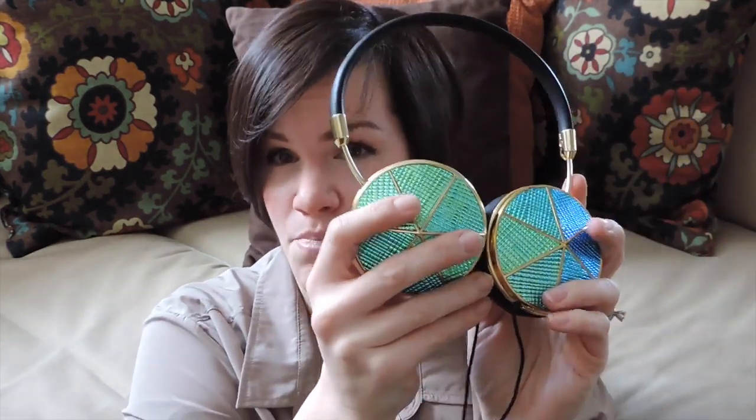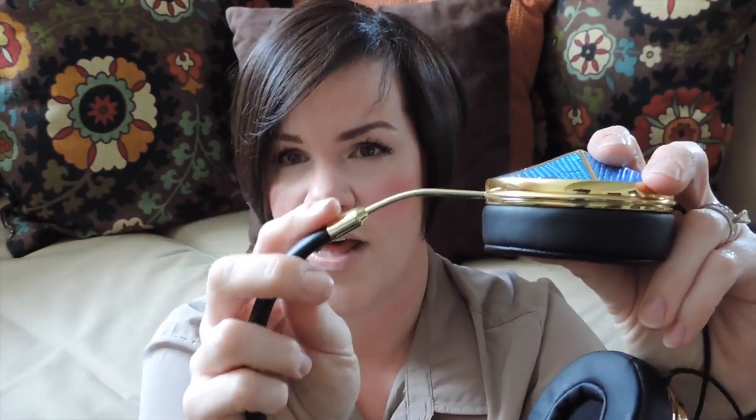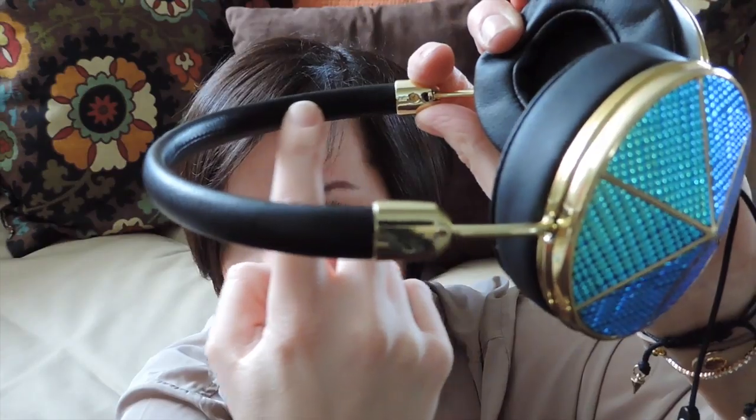The sound quality on these is phenomenal. The look is just stunning — every part about them is just beautiful. The headband is adjustable and it all tucks into the headband itself. There's nothing to pinch your hair. The stitches are so closed off you can't even see them. My hair doesn't get stuck in there, they slide on and off really easily, and they don't feel heavy on my head. I can wear them for long periods — I wear them to listen to audiobooks and could have them on for hours without any discomfort.